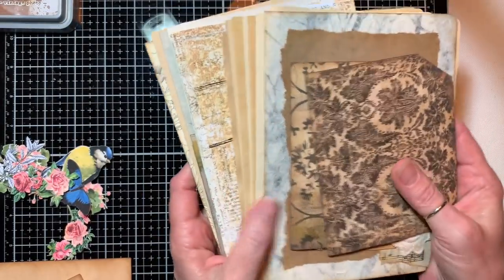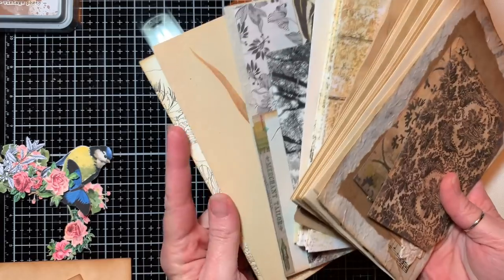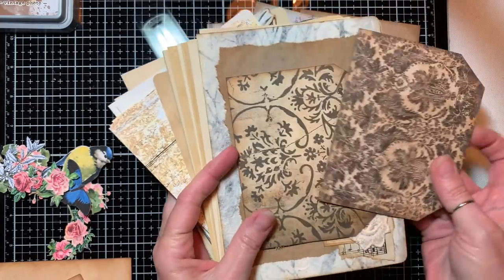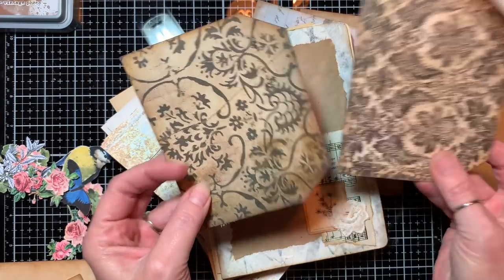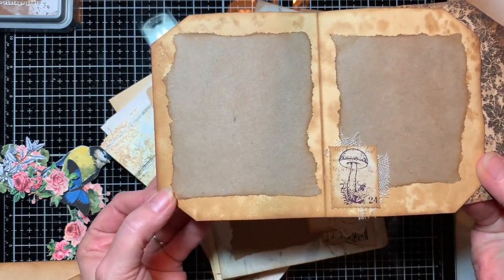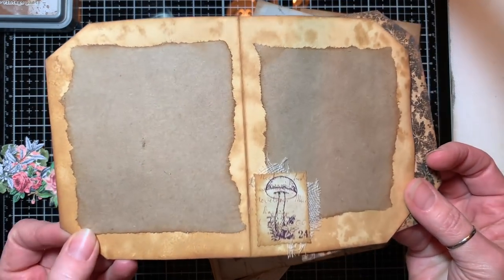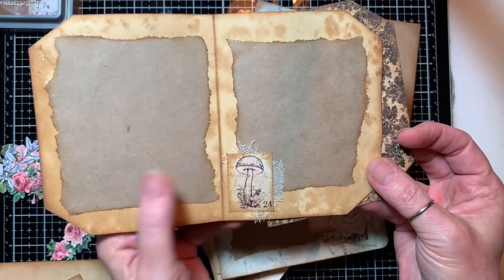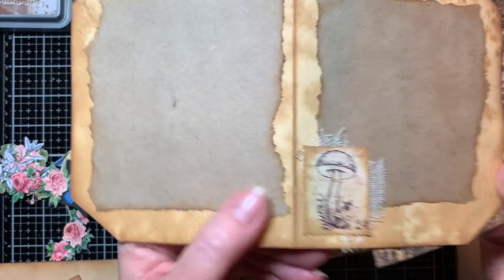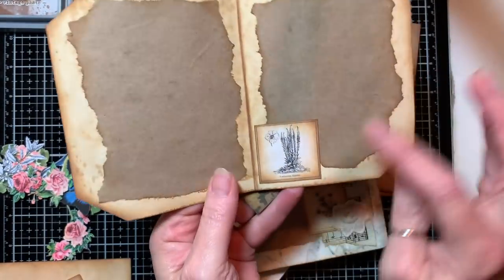I've also gathered up a lot of the pages I think I'm going to use — I'll decide as I go through. I've got a couple of these little Tim Holtz wallpaper pieces just folded in half and cut up a little bit. On the inside I have just a little bit of journaling spots added, a tiny little sticker, a little bit of cheesecloth behind it.